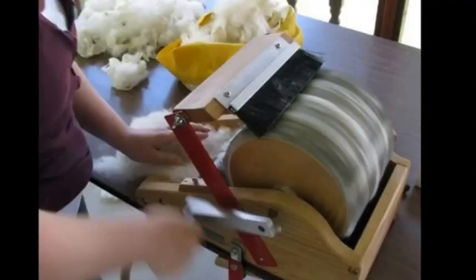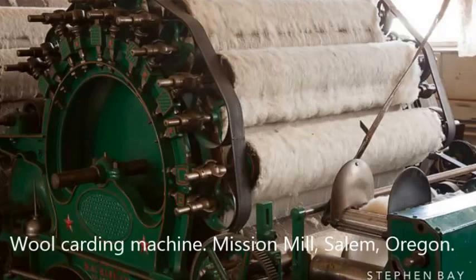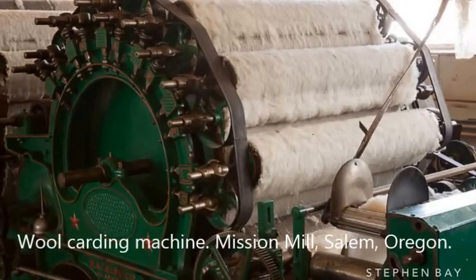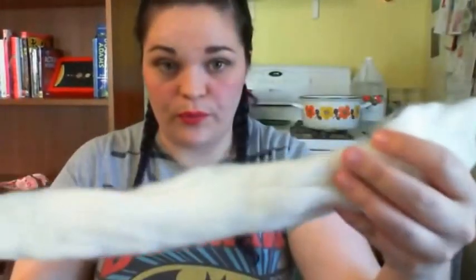The fleece then goes through a rigorous combing and cleaning process — some people call it picking. It goes through many machines called carding machines that look like this. The little one that you can put on a table is what most hand spinners have, and then industrial sized ones look a little bit more like this, and they're absolutely ginormous. They comb all of the fibers into one direction, and the wool is then taken off the machine into long strips, what is then called roving.